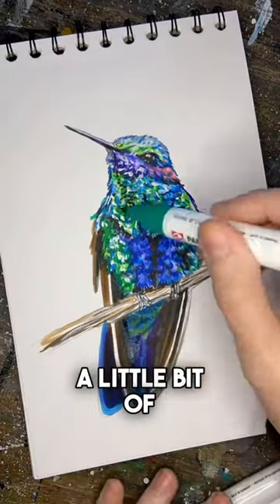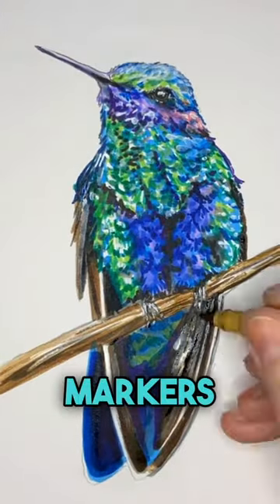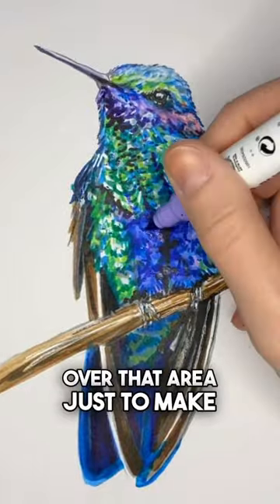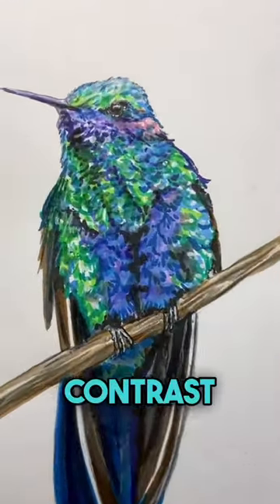I also like to layer in a little bit of white watercolor, and once it's dry I'll go back over with the markers and stipple over that area just to make it a little bit more dynamic and add a wider range of contrast in.